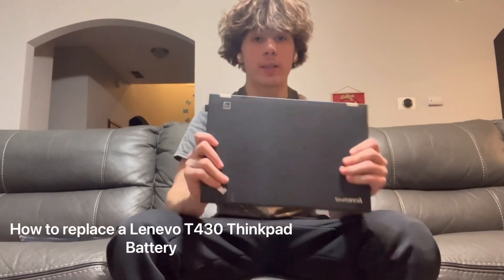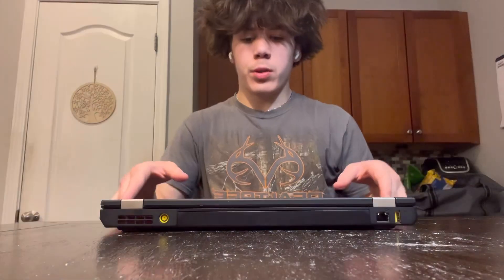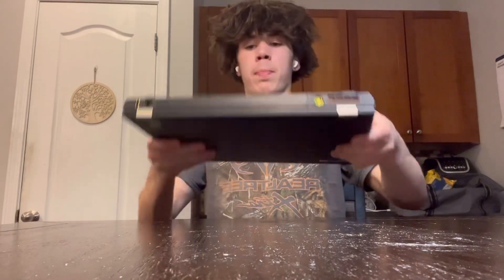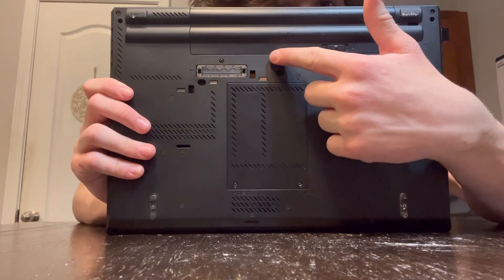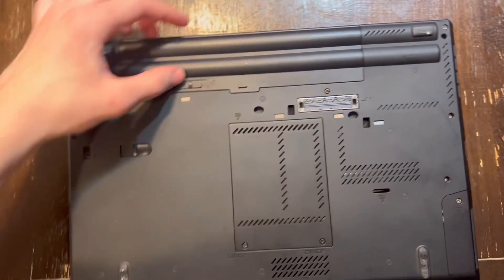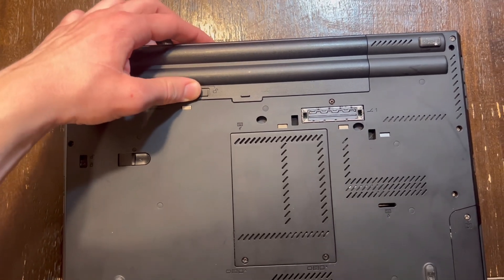Today, I'll be showing you how to replace the battery on a Lenovo T430 laptop. We're going to begin by looking at the back of the ThinkPad right here. You're going to look for a little slot with an unlock and a lock symbol. Once you've located the battery with the unlock and lock system, you're going to press to the right towards the unlock and pull outwards.